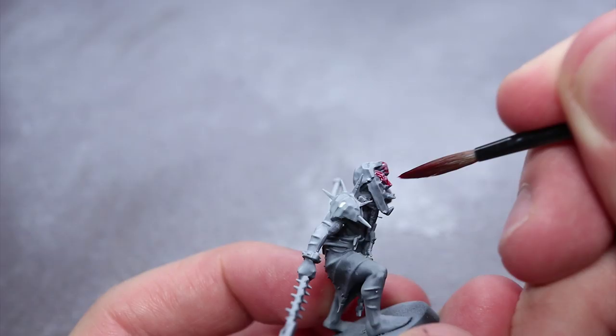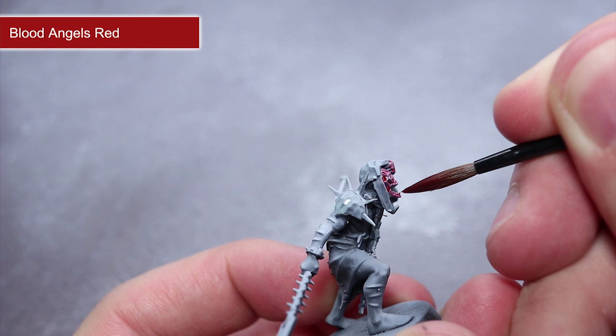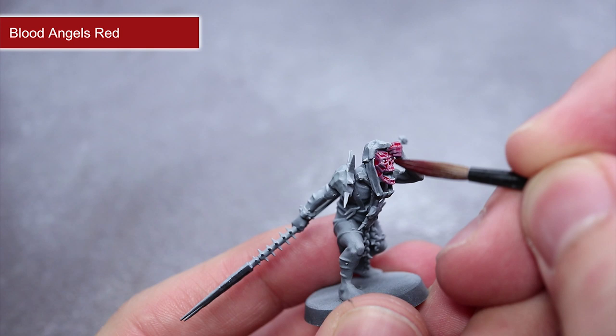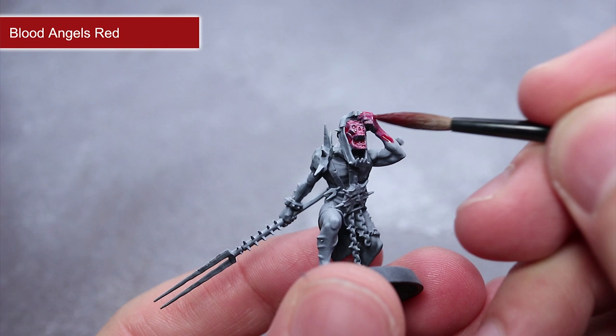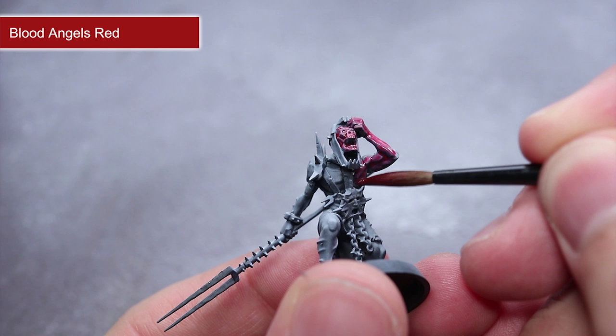To create the appearance of raw, flayed flesh, I will next be applying some Blood Angels Red across all of the exposed skin. As I wanted to create a slightly less intense red, I decided to mix in roughly the same amount of Contrast Medium into my contrast paint to reduce its strength. You can then apply this mixture across all areas of exposed flesh. When applied over the zenithal highlights, the result should be one of skin that has been peeled away, revealing the flesh underneath.